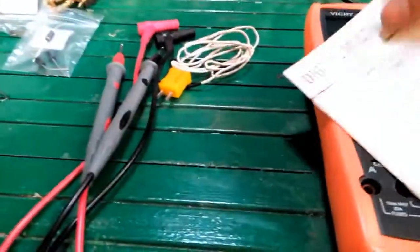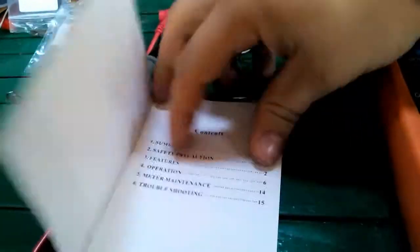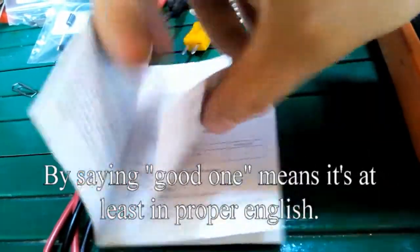First of all, we look at the manual. It has a summary, safety precautions, features, operations, and so on. It's pretty detailed — it's a good one.